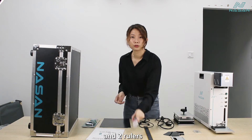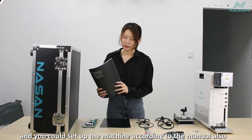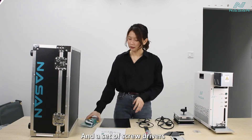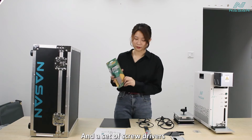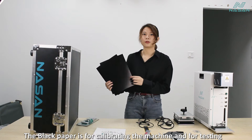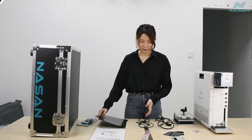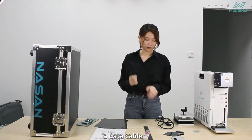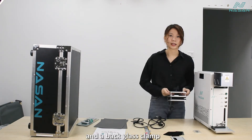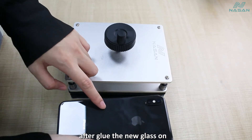And two rulers. A machine manual — you can set up the machine according to the manual as well. A set of screwdrivers. Two pieces of black paper, which are for calibrating the machine and for testing. A data cable. A power cable. And a back glass clamp — you can put the phone into the back glass clamp after gluing the new glass on.